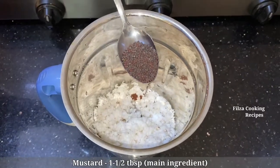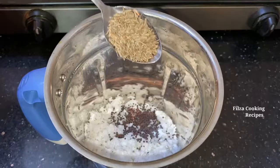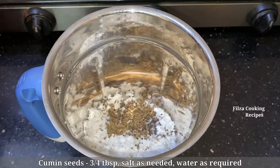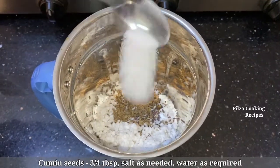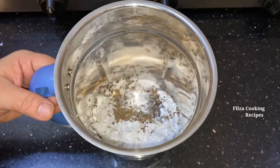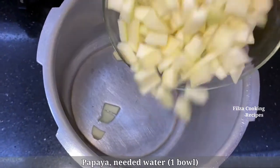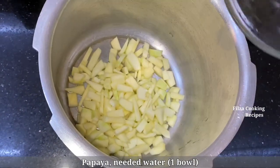1 tablespoon. 1 tablespoon of the ingredient. 1 tablespoon of the ingredient. We can put it on the menu.